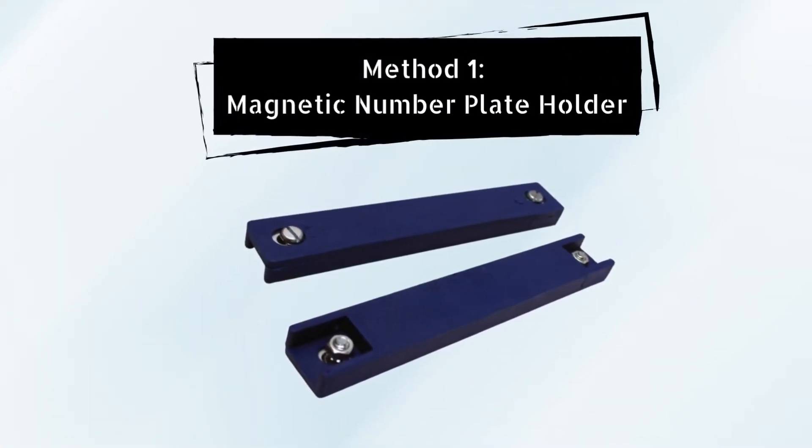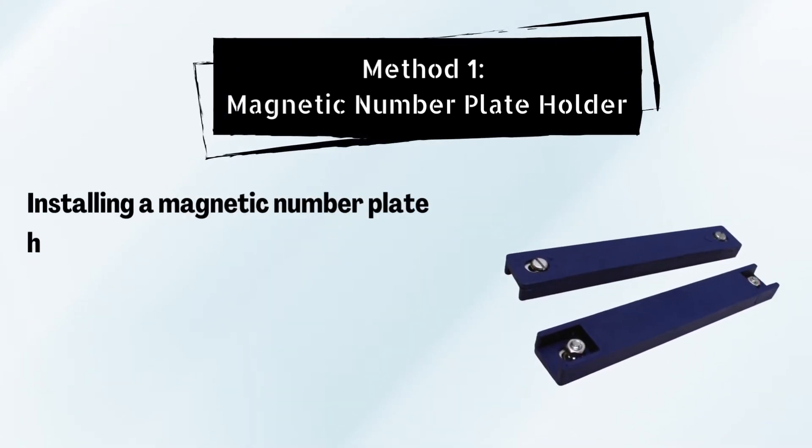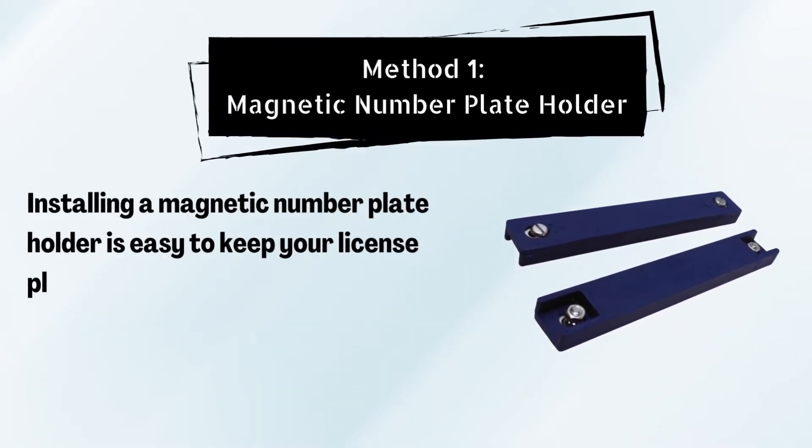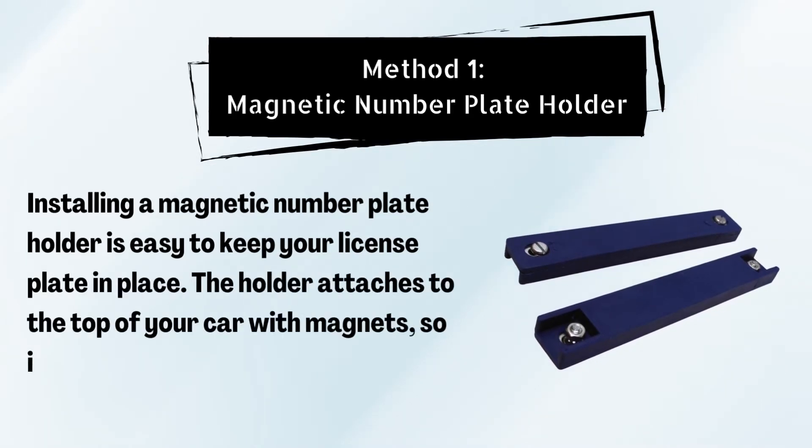Method number 1: Magnetic Number Plate Holder. Installing a magnetic number plate holder is easy to keep your license plate in place. The holder attaches to the top of your car with magnets, so it's easy to install and remove.